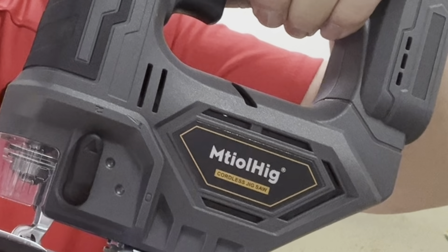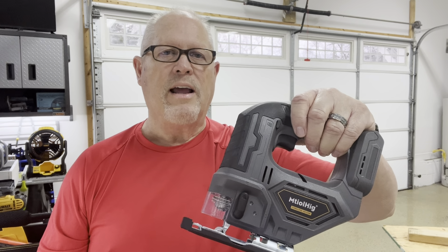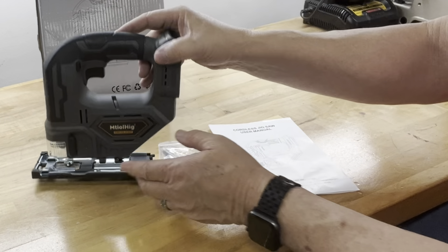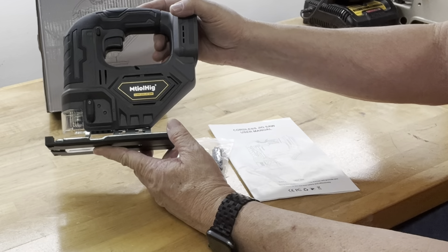Hey guys, this is Tim. I just received this cordless jigsaw for review from the manufacturer, so let's take a closer look at its features, put it to use, and see how it works.